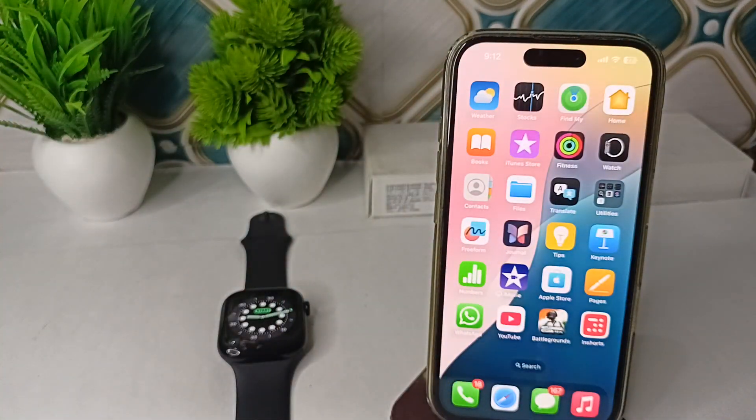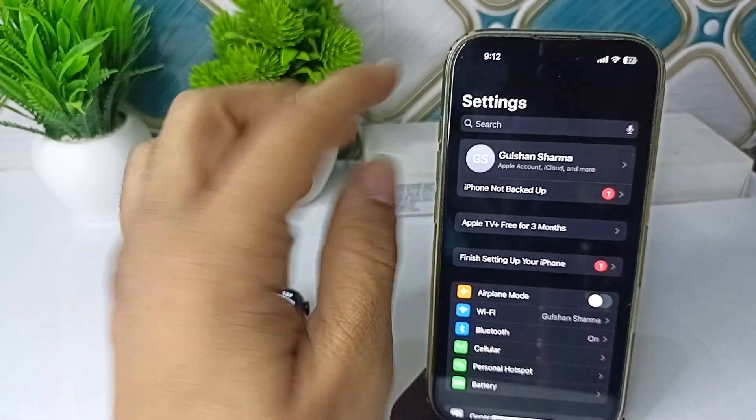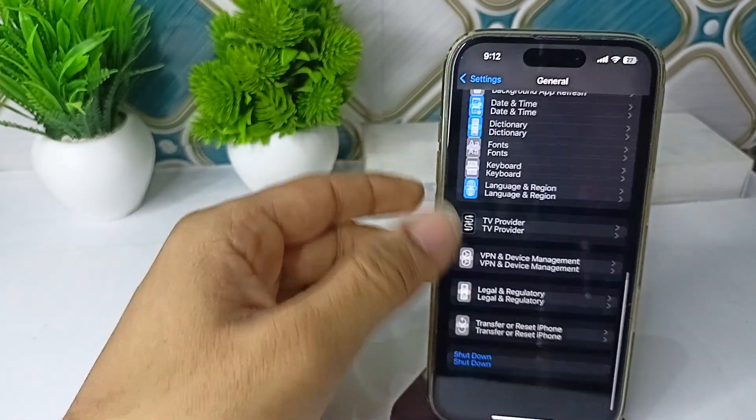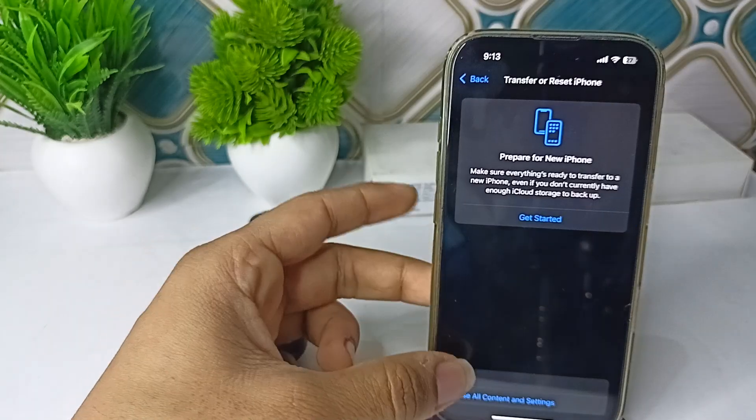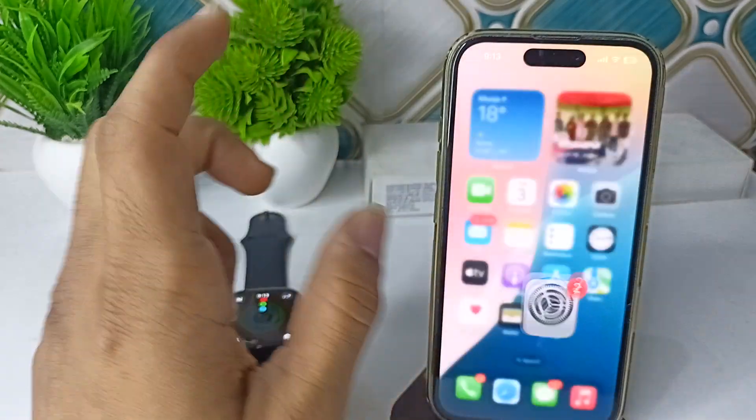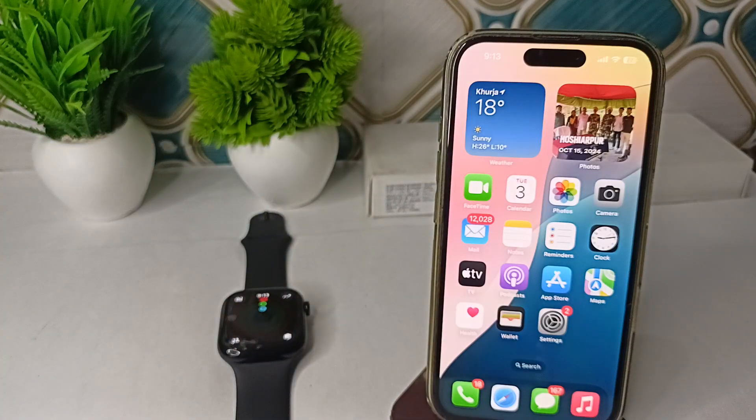The final step is to reset your iPhone settings. Go to General, then Reset, and tap Reset All Settings. Wait for the device to restart and you will find that your issue is completely resolved.